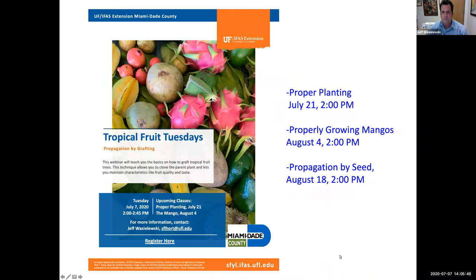Welcome to Tropical Fruit Tuesdays at 2. Today we're talking about grafting. July 21st we'll be talking about proper planting — you'd be surprised how many groves I visit where trees are put into the ground the wrong way. You only get one chance to plant so make sure you do it right. August 4th we'll talk about properly growing mangoes, and August 18th we're going to talk about propagation by seed.